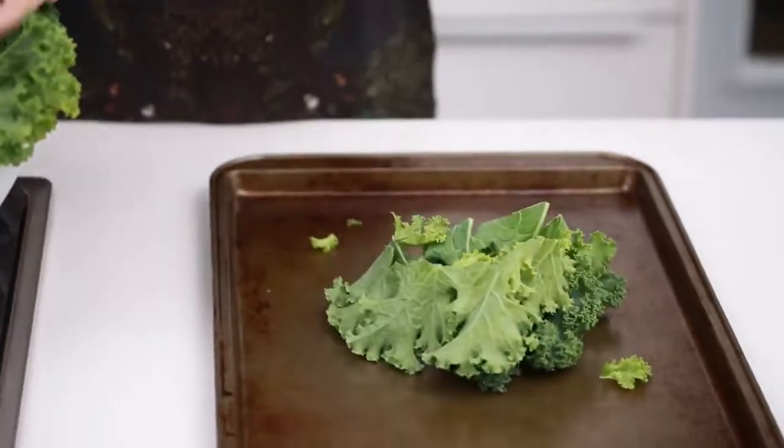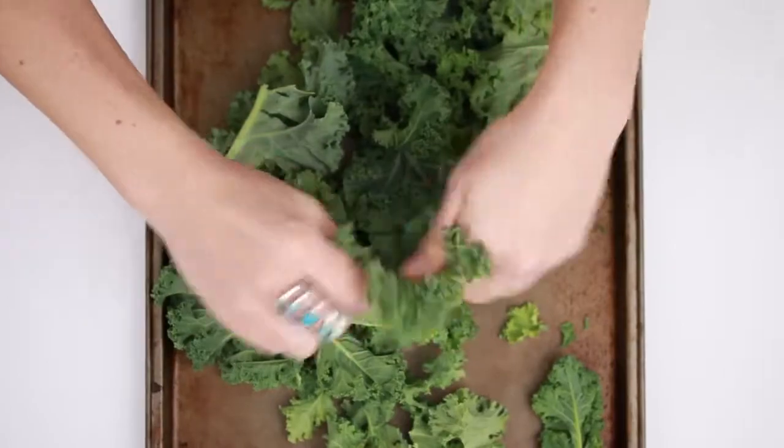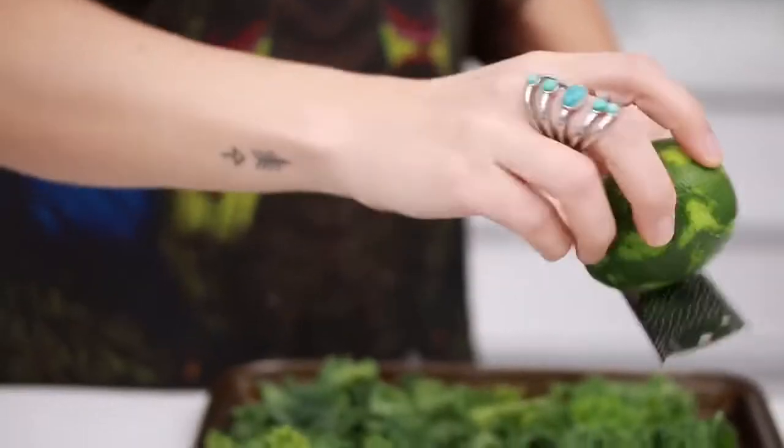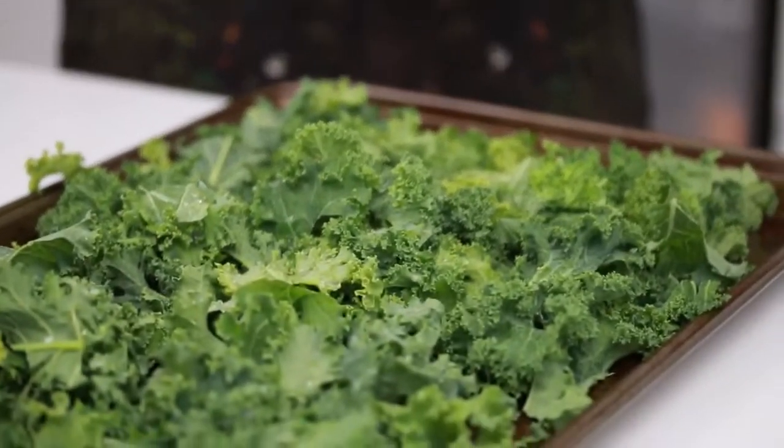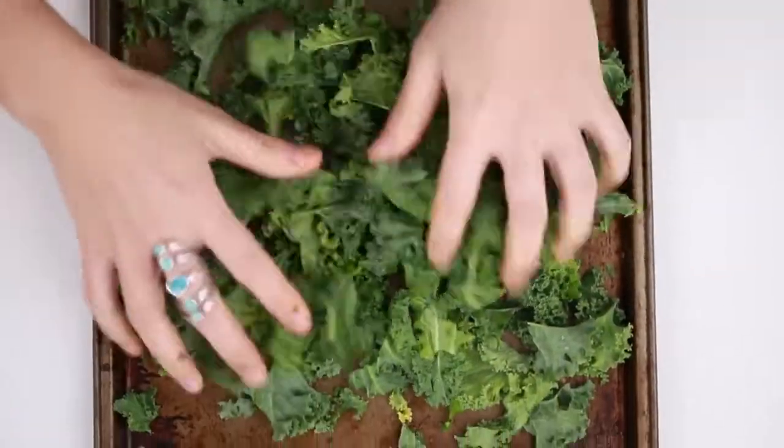To do the crispy kale, just take a bunch of kale and rip it up onto a baking tray, then season it with lime zest, lime juice, and a pinch of sea salt, and massage the kale. Now bake this for a few minutes to get it crispy right before the fries are done.